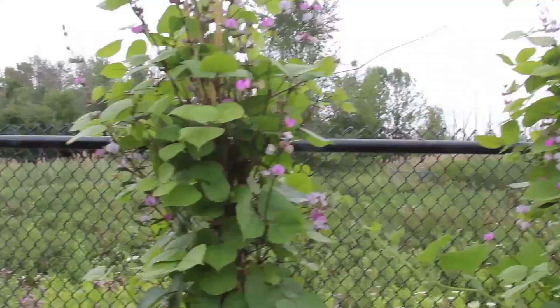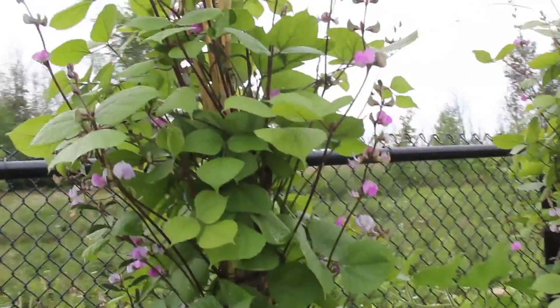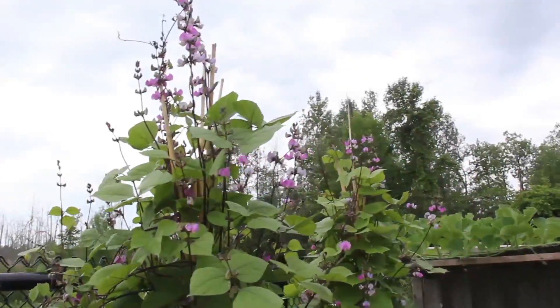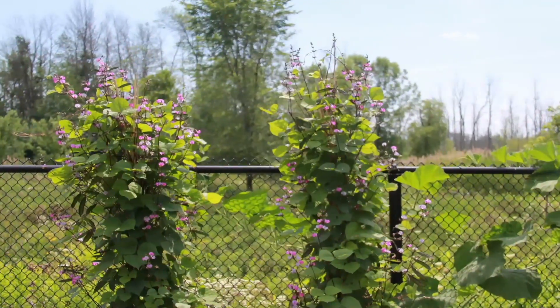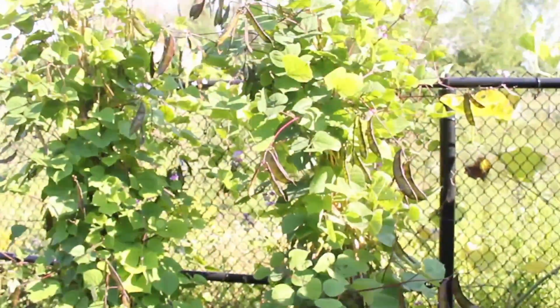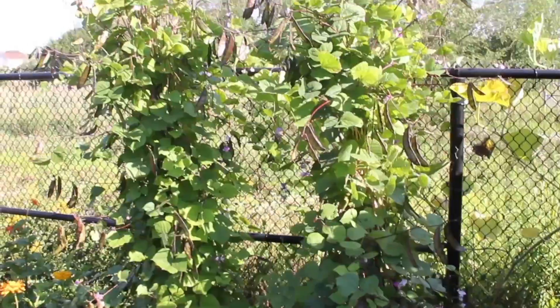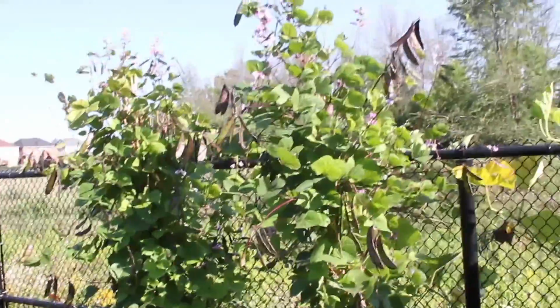A flowering flat bean plant is probably one of the most beautiful vegetable plants, with beautiful purplish flowers blooming — it looks more like a flower plant than a vegetable plant. I can't take enough pictures of this. My bean plants are usually very productive; it's a real joy to watch.